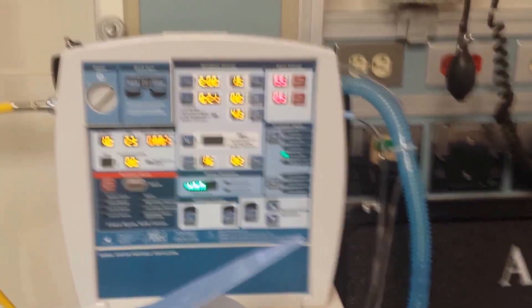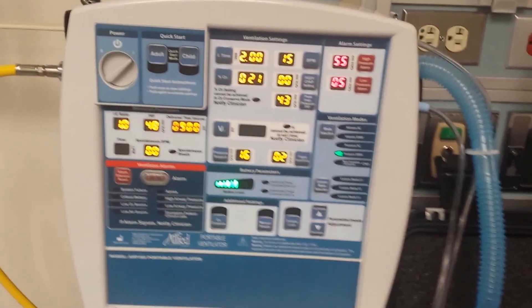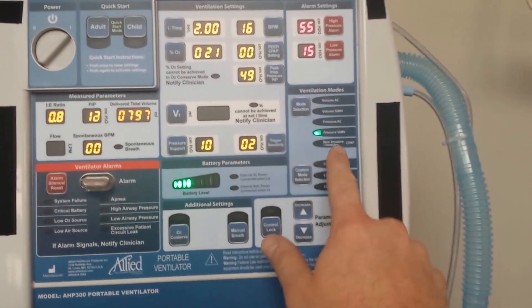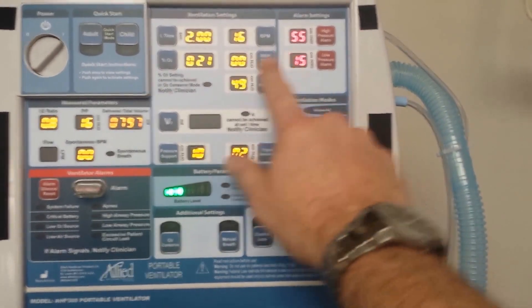We're running pressure SIMV with a lot of pressure support, which puts a lot of flow in at the beginning. You can see we're running 900 mils of tidal volume at 15 breaths per minute on this one. Over here we're running the same thing — pressure support with some pressure SIMV with pressure support.